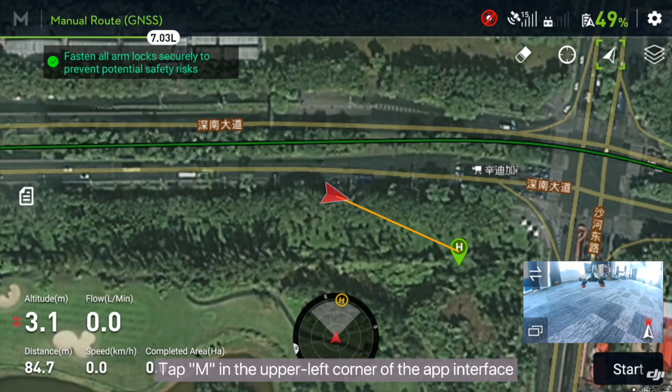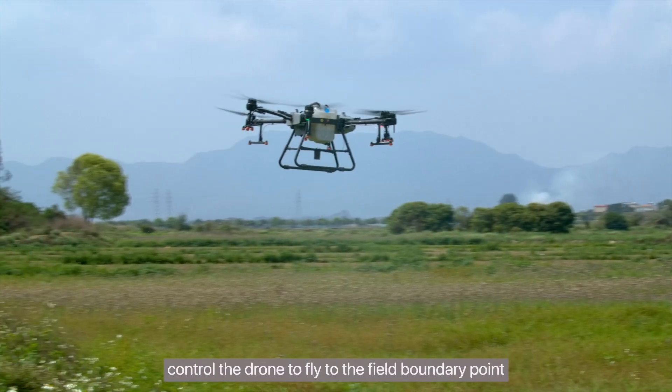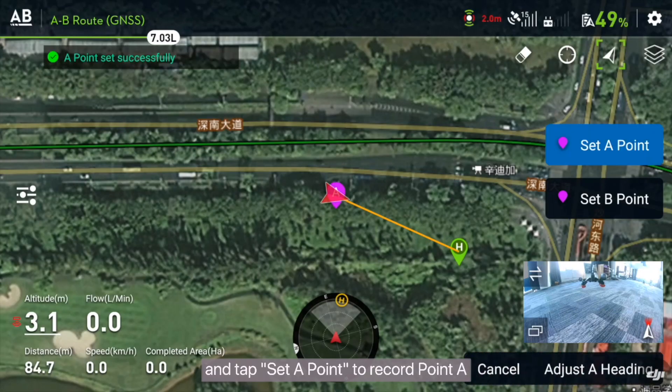Tap M in the upper left corner of the app interface. Tap A to B route mode. Control the drone to fly to the field boundary point and tap Set A Point to record point A.